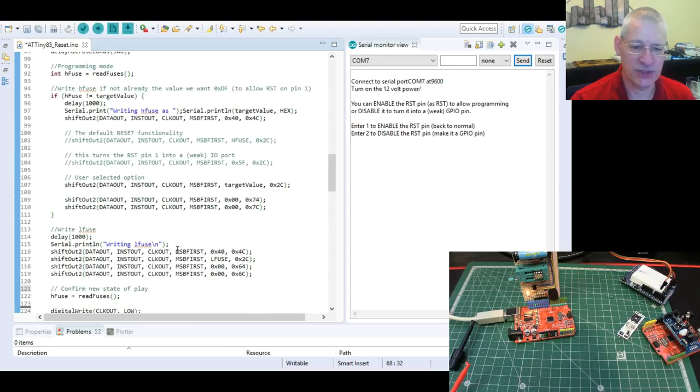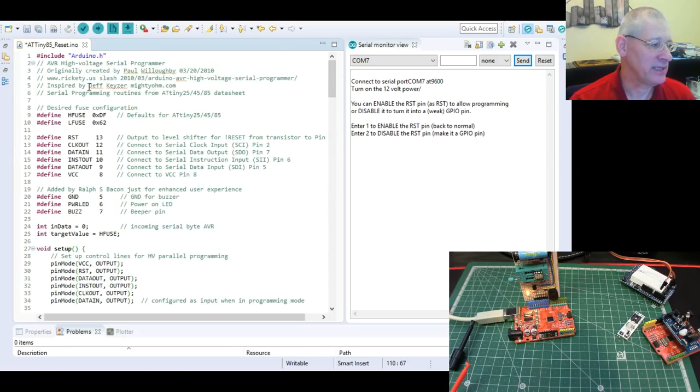I haven't gone into the rest of it too much. I've had to amend a few bits to get this target value in rather than just constantly resetting it, and I've added some stuff just to make it a little more usable. Apart from that, it's the same sketch all over the internet, so Jeff Kaiser created this originally and it was obviously as good as it needed to be functionally, and everybody's used it ever since.